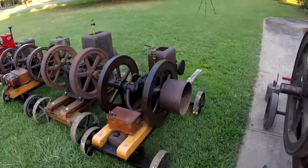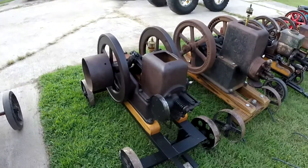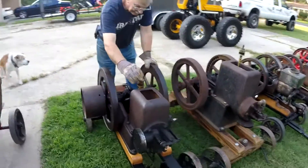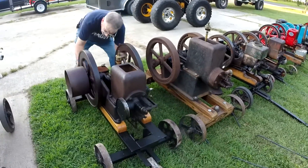So the next motor we have is one you've already seen before — I'll go ahead and pop up a link to its video. It's our four horsepower Nelson Brothers. Runs good — we took it to a show yesterday and it ran all day for us. Normally this motor takes about four turnovers to get gas sucked up to the carb and then it'll hit on the fourth.